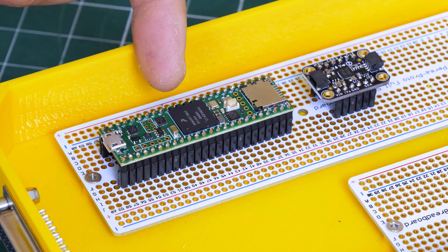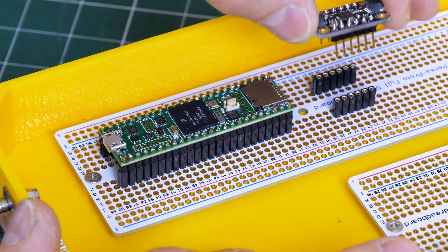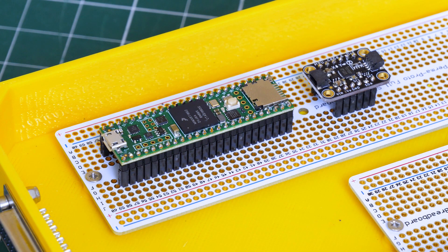I've mounted the Teensy 4.1 and the Adafruit MPU6050 on some Permaproto board, and I've put those both on socket strips so that I can pull them out. If I break one I can change them easily without having to resolder all the connections, or I can repurpose them in another project one day.